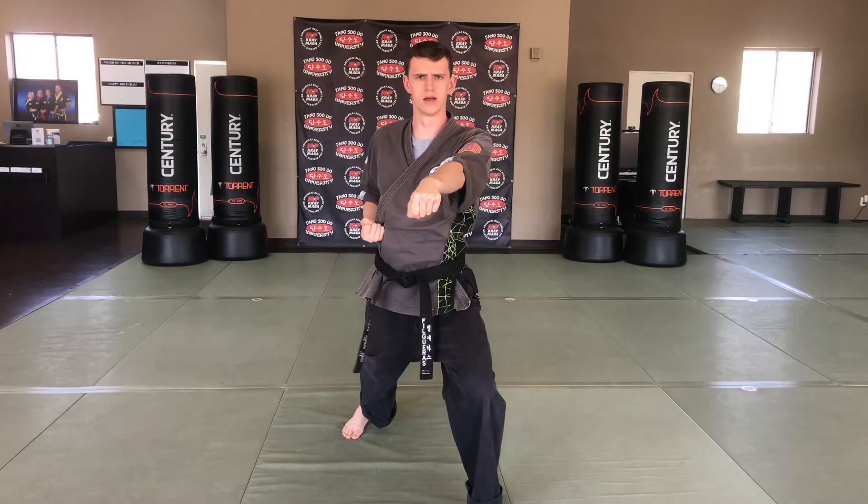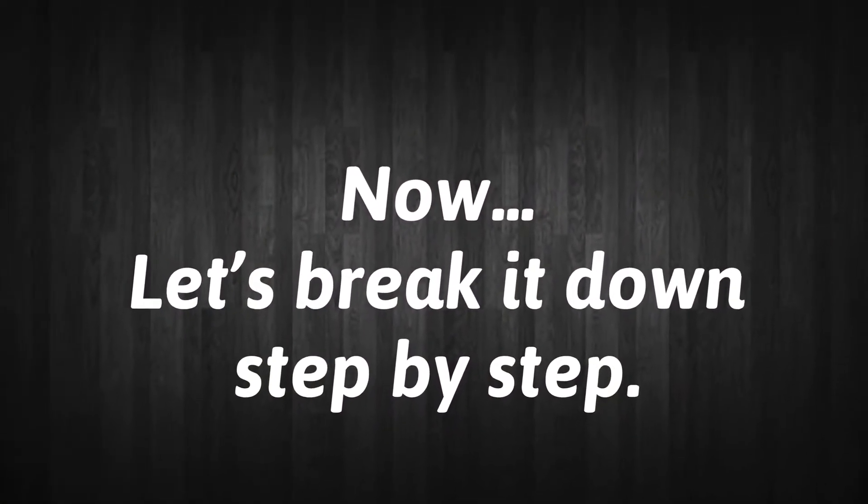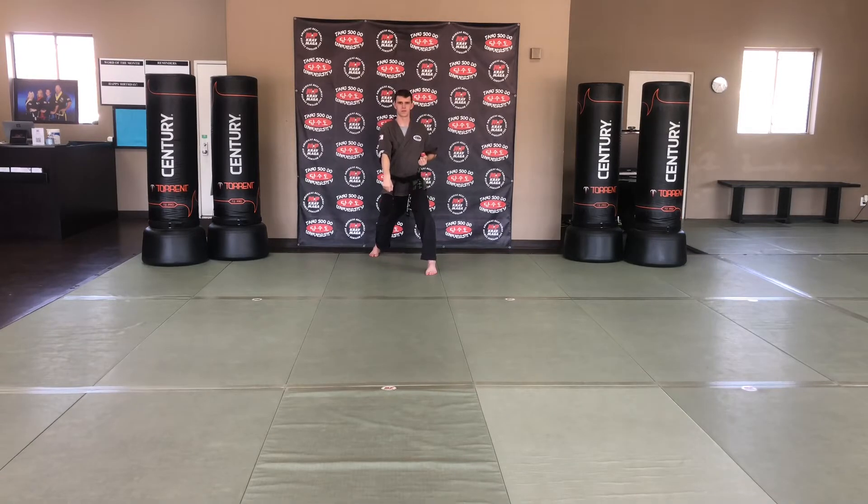Hi-ya! Fold for Stepping Reverse Low Defense. Step and block one. Fold for Reverse Inside Defense. Block two.